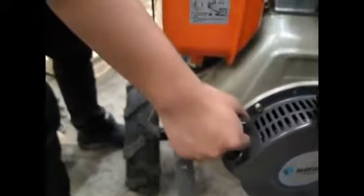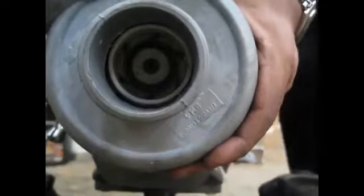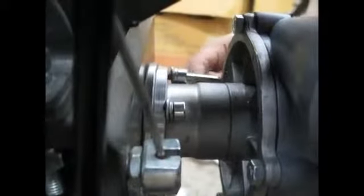Connect the water pump with the PTO shaft and then pull the starter rope. This will screw the water pump inside the PTO shaft. Secure the water pump with the allen bolts provided and then tighten the allen bolts.